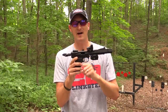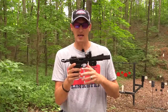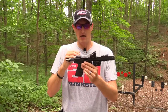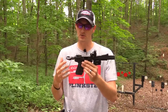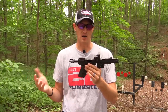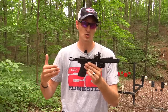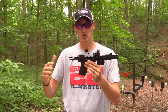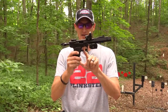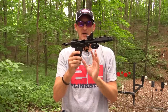Next is the trigger. Inside this 22/45 I have a Volquartsen accurizing kit, which replaces the sear, the bar, and the hammer. If you've ever shot a Volquartsen trigger in a Mark series pistol you know it's a must. It runs around $140–$150, but it will take a five-and-a-half to six-pound trigger down to about two to two-and-a-half pounds, and you can adjust both the take-up and the over-travel.